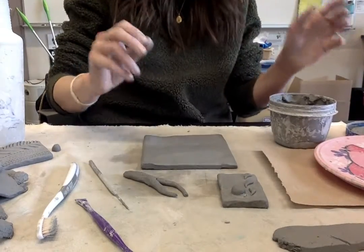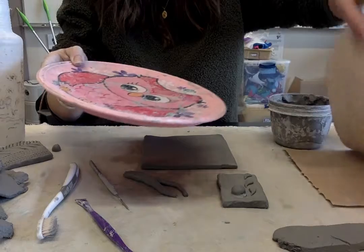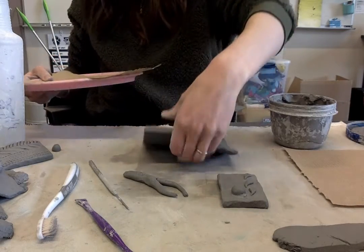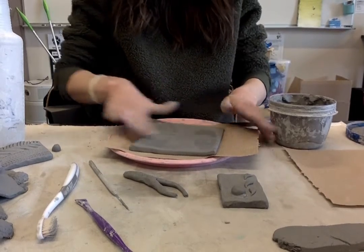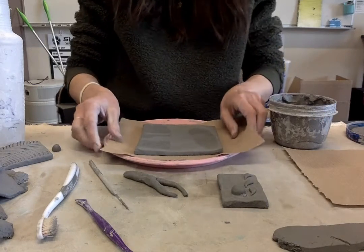I've got a bunch of stuff here. The first thing I'm going to do is take this plate and I'm going to put one dry paper towel down on it. I've got my clay tile and I'm just going to very carefully lay it flat here. I'm going to make sure that it is smoothed out and looking the way I want it to.